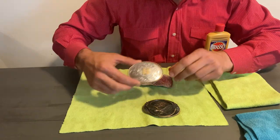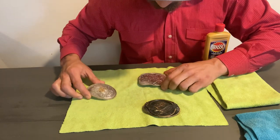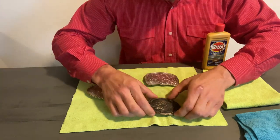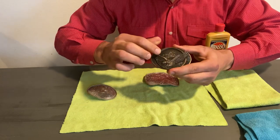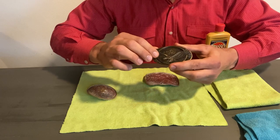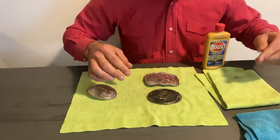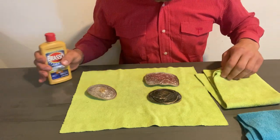So this is the buckle that has already been polished up before. This is another silver-plated one that hasn't been polished, and this is a brass buckle. The brass buckle is meant to be a little darker, but we're just going to try to get a little more brilliance to capture the details on it.